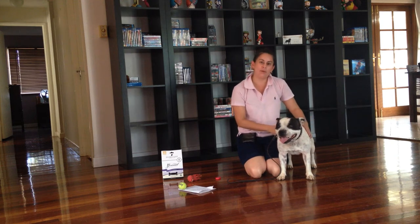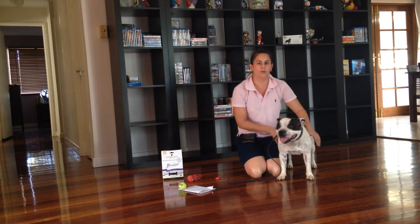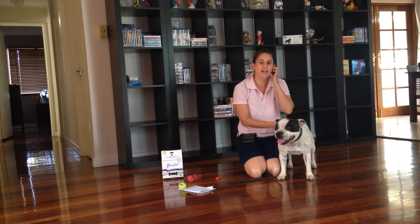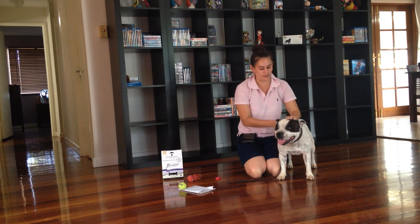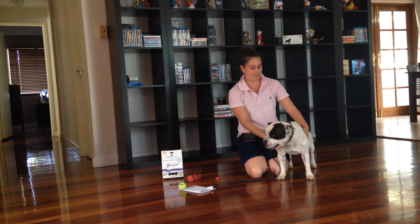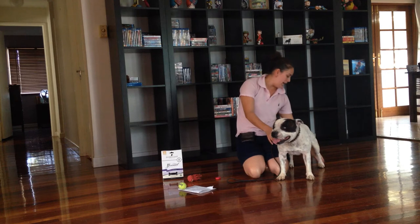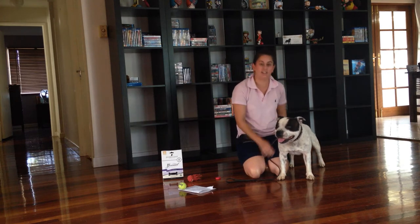So today we're just doing a short video on stacking your dog, or the basics of it, just to give you an idea as to what to do and how to do it. I'll be using Hades because he is the easiest out of my three when it comes to showing, because he just loves it.